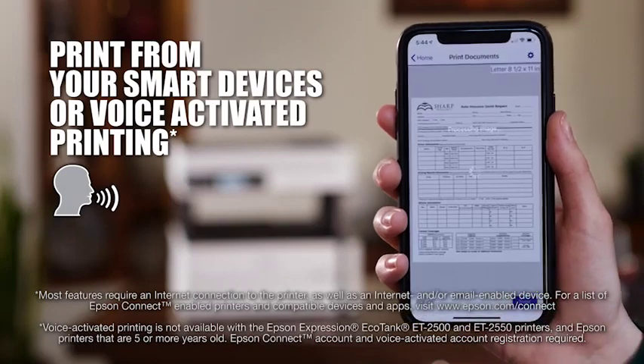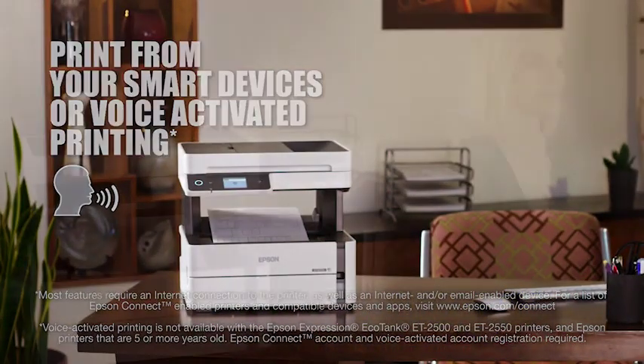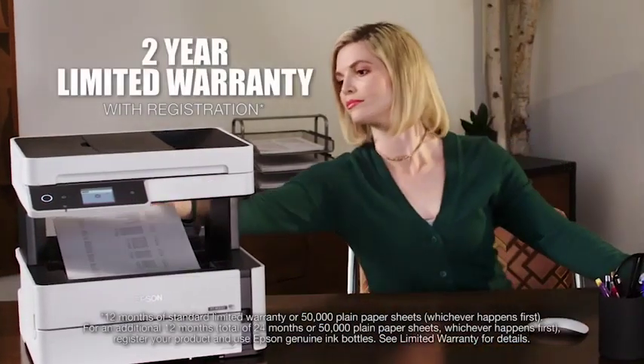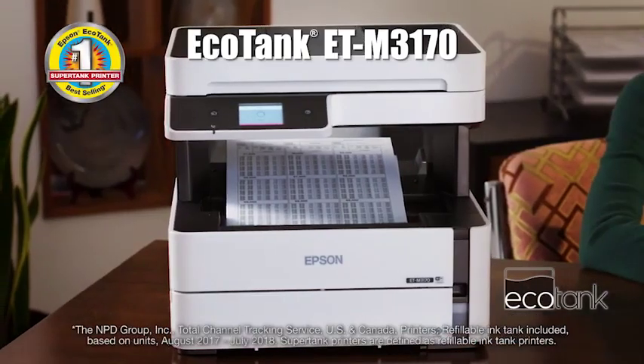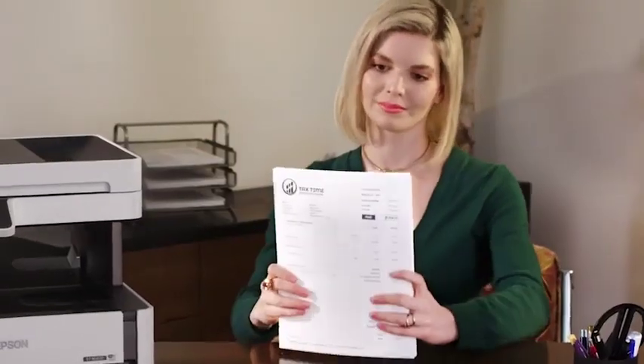Print wirelessly through your smartphone or tablet, or use hands-free voice-activated printing. Backed by a two-year limited warranty, the EcoTank M3170 is an ideal choice for those seeking to reduce printing costs and improve productivity.